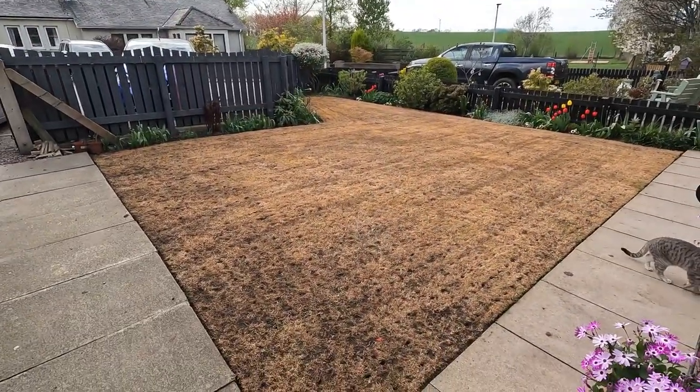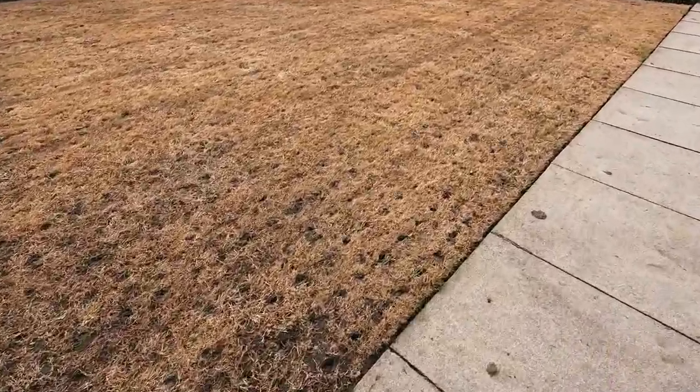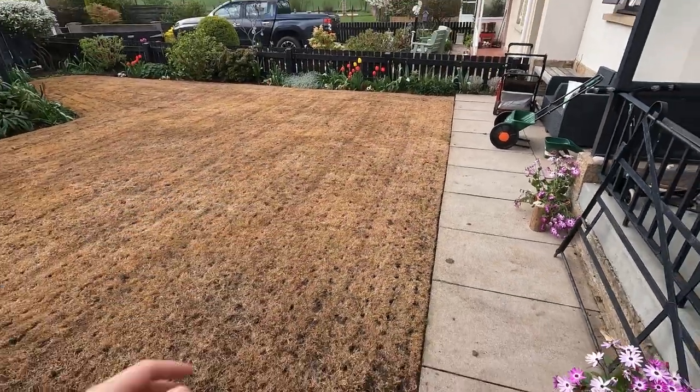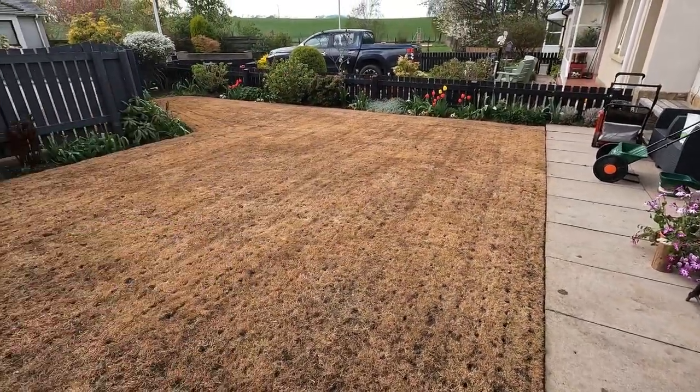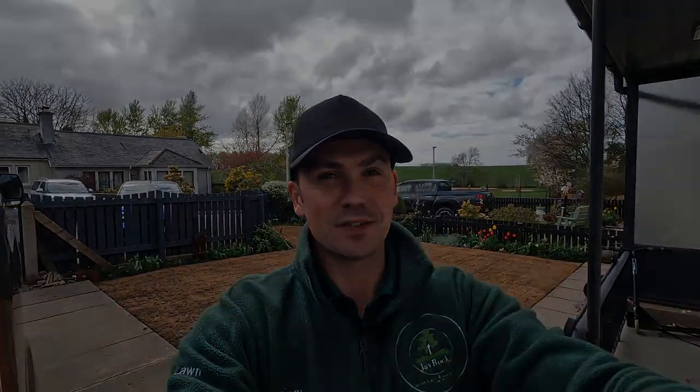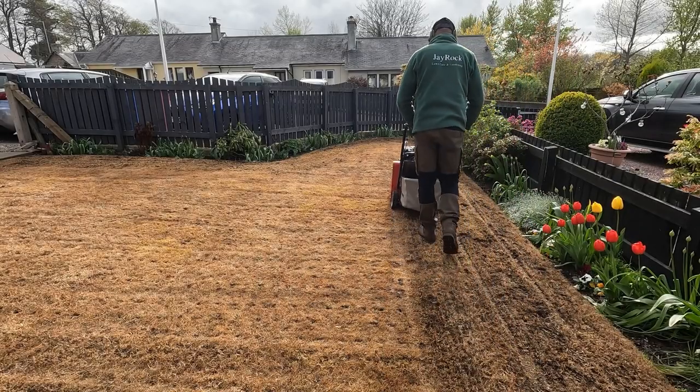And this is the lawn here behind me — as you can see, completely brown and dead. We're going to be completely scarifying this out. There are some bits still growing around the very edges where the spray was a bit shaky, mainly around the plants, but it's all good grass so I'm not too fussed. Everywhere else is completely killed off. The fog grass was the main problem — it took about an extra week and a half to die compared to the normal grass. So bear that in mind: if it's still looking alive, leave it a bit longer.